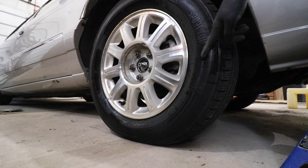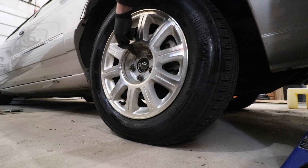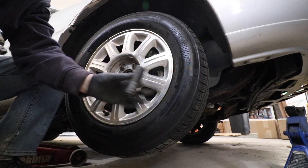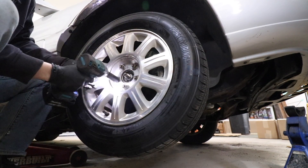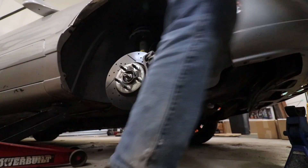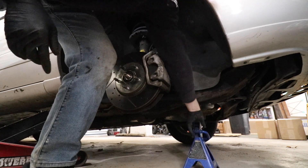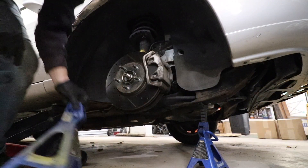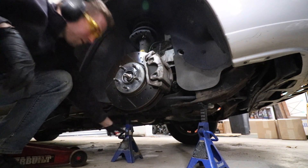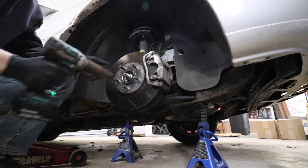Next, jack up the car and remove the lug nuts with the impact. If you don't have an impact, crack all the lug nuts on the ground with a breaker bar first. Use a three-quarter inch socket to remove all the lug nuts. Make sure to put jack stands underneath. Then switch back to the 30 millimeter socket and remove the axle nut the rest of the way.